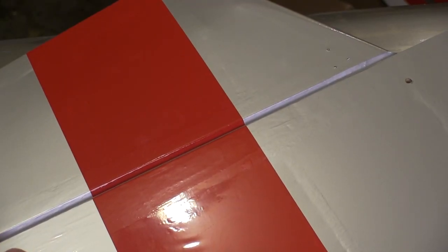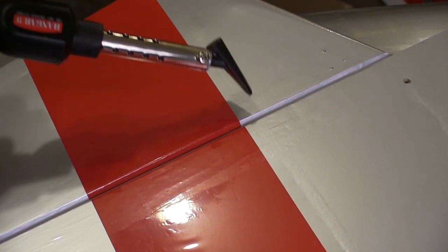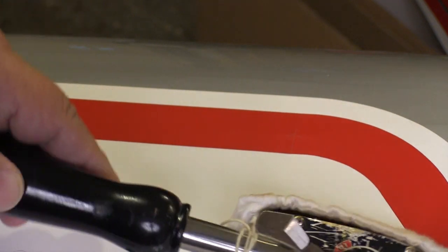The trim iron with its little shoe is good for getting down in the hinge lines when we have pieces of covering coming loose in there. The covering iron does most of the heavy work for sticking the covering down, getting it attached to the wood, and applying some graphics.